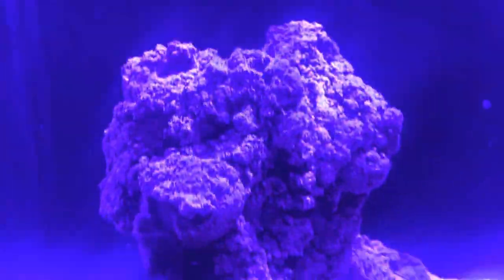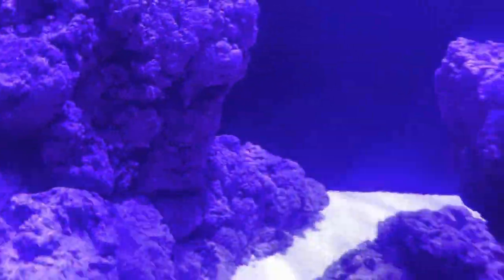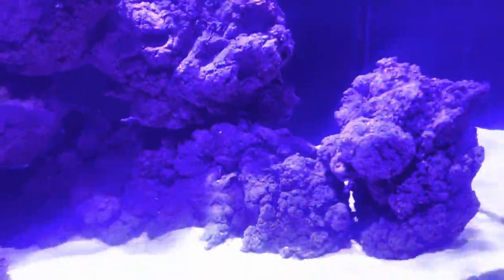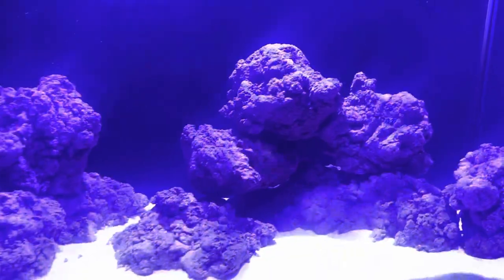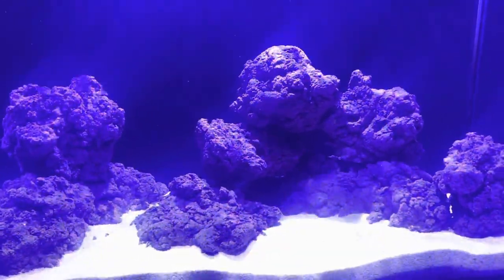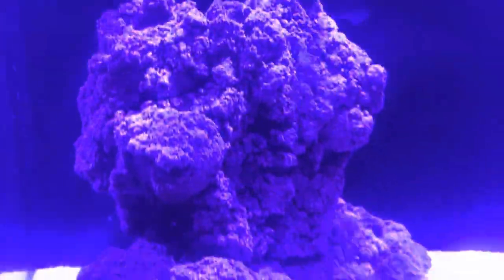We are running the new Bio Home Bio Rock. This is a synthetic rock that's not available to the public just yet — this is a trial I'm doing for Richard at Ponguru to see how this rock goes. I know a few people already have it for tropical, but I am the first person to have this in a marine tank.